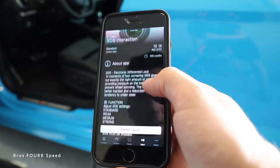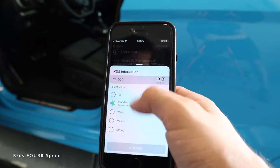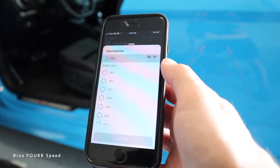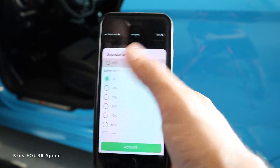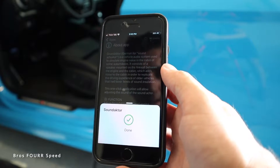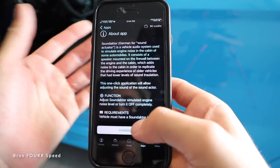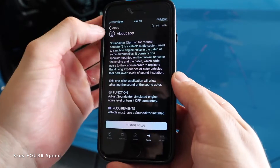The electronic differential lock can be adjusted from standard all the way to a stronger setting — I'd need to learn more about exactly how I'd want that configured, but it's pretty cool. For the performance sound duct — which is the fake engine sound — it's currently 100% on. Now that I have a catback exhaust on the car, I'm going to turn that off. I don't need fake engine sounds through the speaker when the exhaust already sounds good. Confirmed — that is now off.